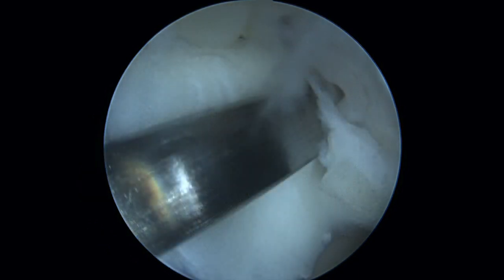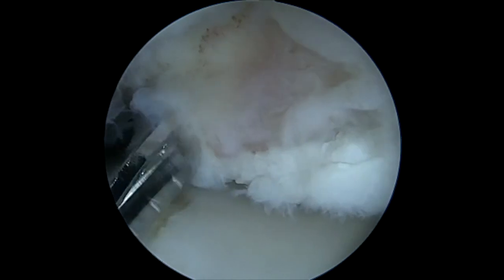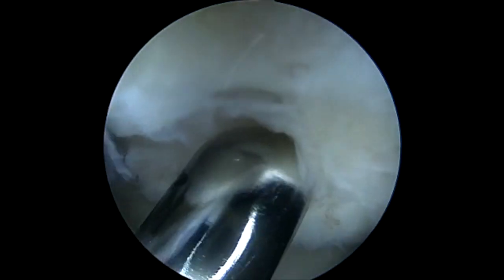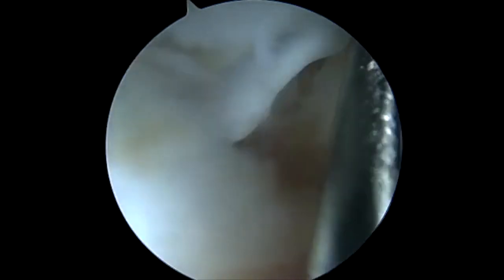We use a coker to grab it out the back. This is a posterior lateral portal. You can see here we're using a smaller shaver than we usually do — it's a 3-5 — and we're viewing laterally and we have a direct portal to do this removal.